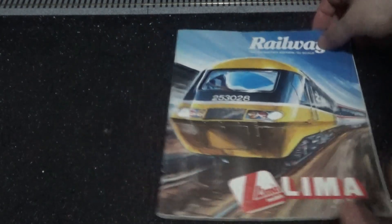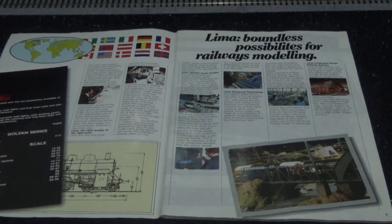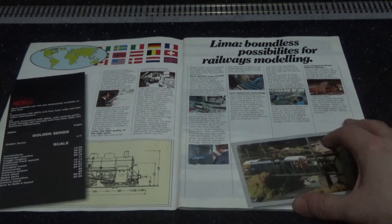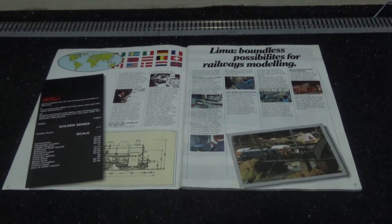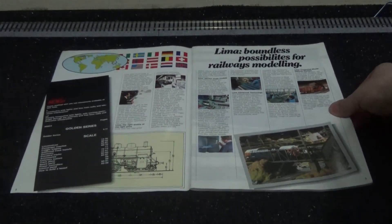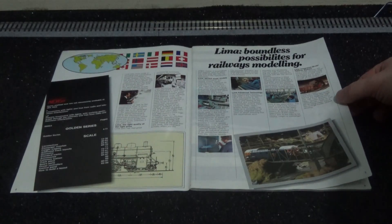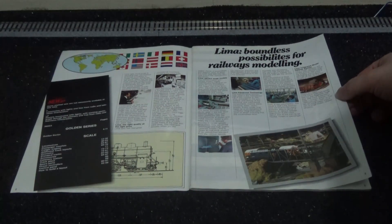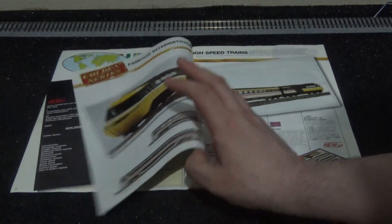Let's get into it and get this cover open — 1987-1988. These older catalogs do spread quite far and I really love doing these ones. I thought I'd do this as the second catalog exploration retro model trains video.